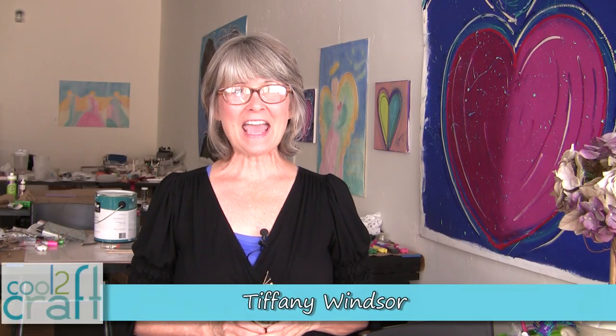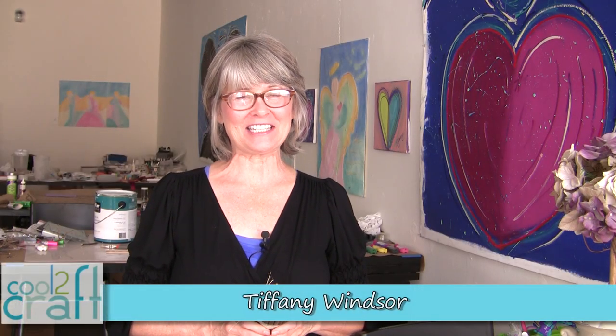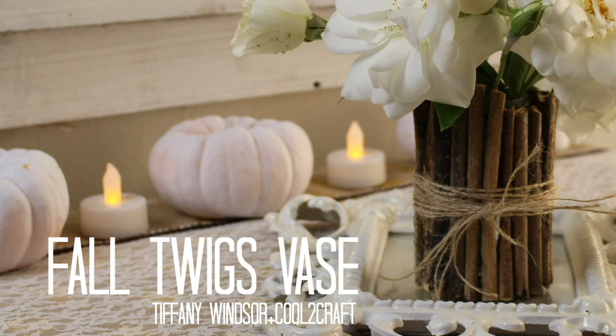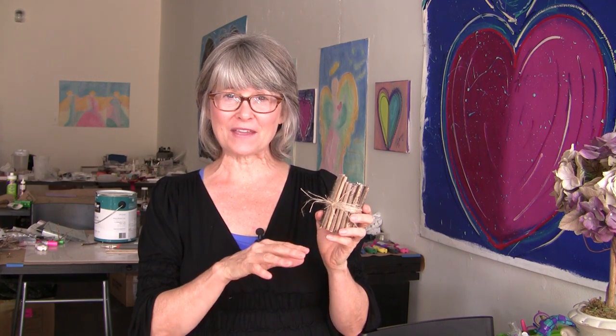Hey Cool Crafters, I have a quick and easy project to share with you today. I fell in love with the little twig vases that I saw on Pinterest, and I'm working on a video next week that is a Thanksgiving tablescape in collaboration with Professor Pincushion. I wanted to create something that would bring a very rustic look to the tablescape.